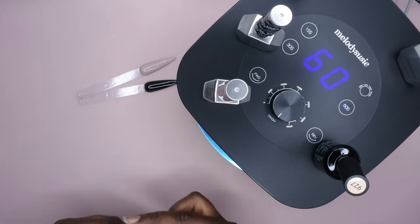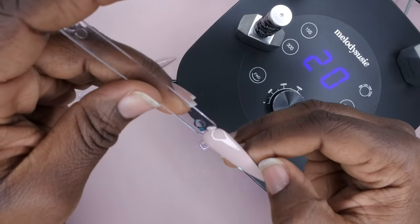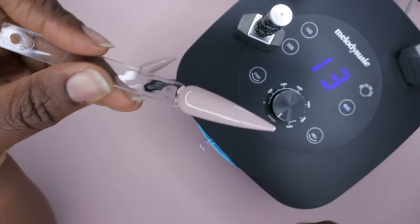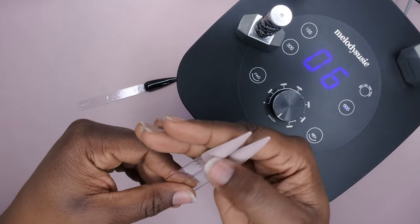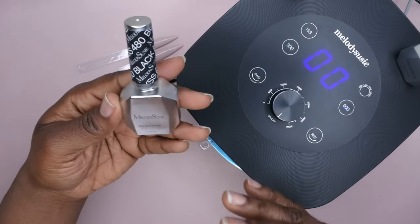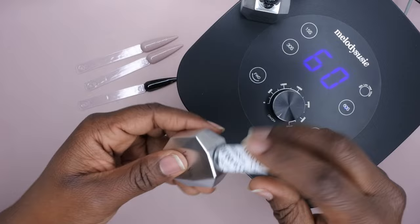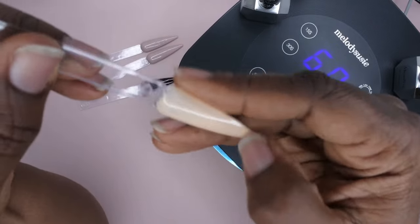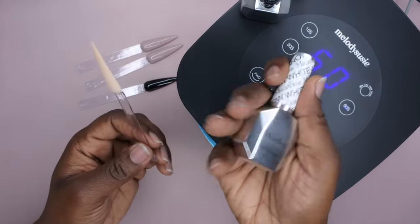All in all, this is a wonderful nail lamp. It cures polishes beautifully — it cured that black straight through. My final thoughts: Melody Susie — wow — this is a powerhouse that packs a cool punch. I absolutely love that it's not too big; I expected it to be larger. I love the small footprint and the functionality. The lamp cures beautifully, just go in with thin layers of polish.